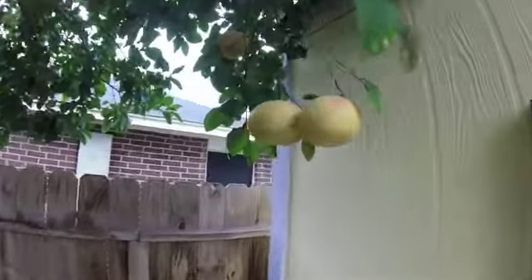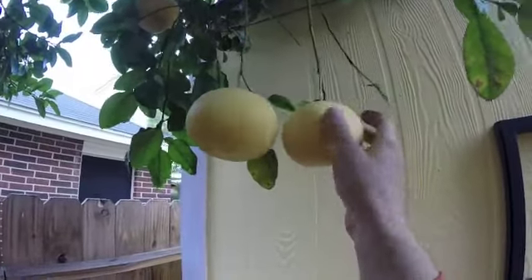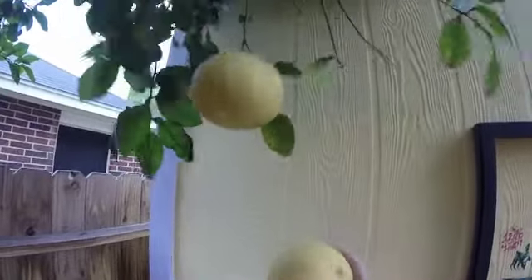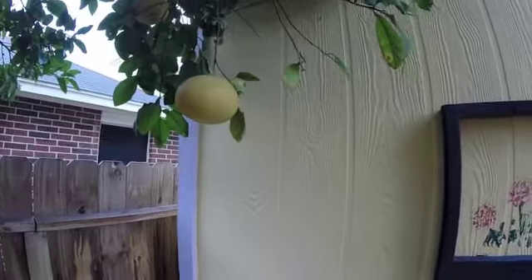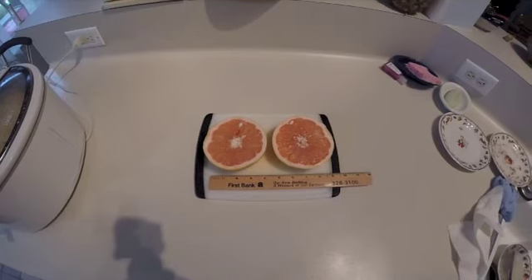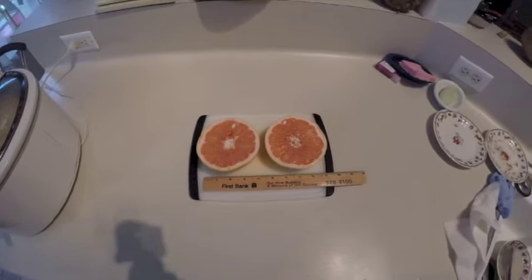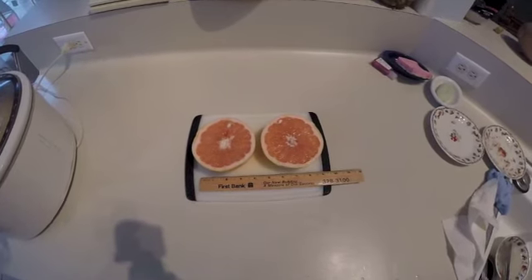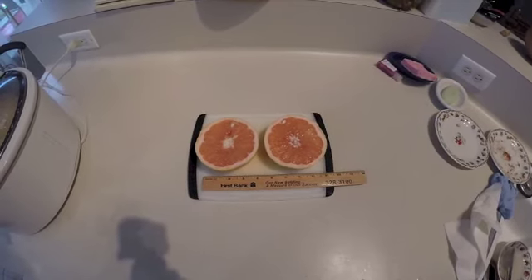Let's pick one of these. We'll see what these taste like. You can see that the grapefruit is good size, good color, and just a few seeds. It smells very, very nice — a nice bouquet.